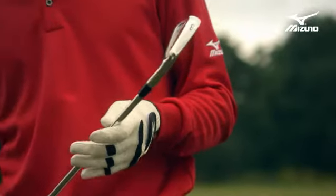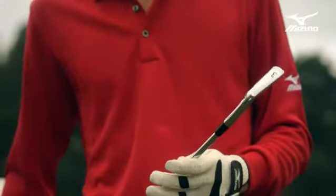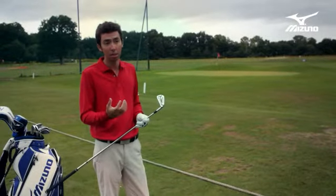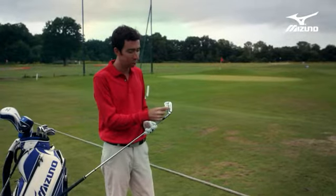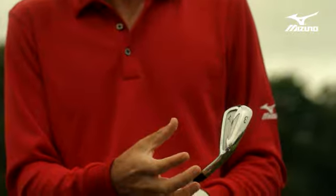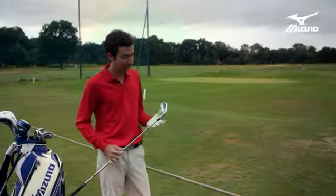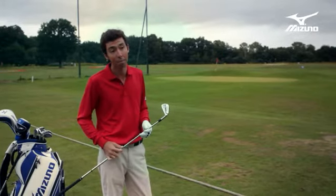This club is forged in Japan at our Chuokoyo factory, which is exclusive to Mizuno forgings. The technology of the precision forging step is something that they do that nobody else in the world does, and that's how we're able to forge the titanium directly into the head. The beauty of that is there's no heat treatment, no welding, no brazing — nothing that would disrupt the grain structure. So this is a club that only Mizuno is capable of making.